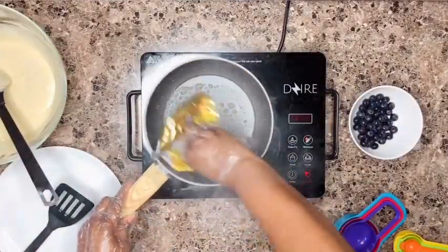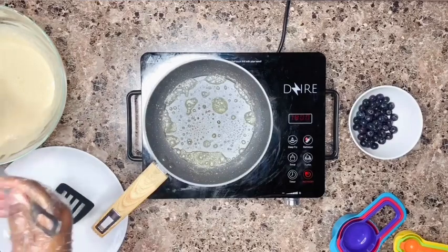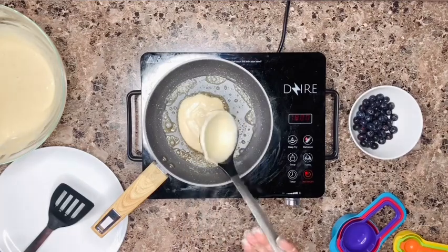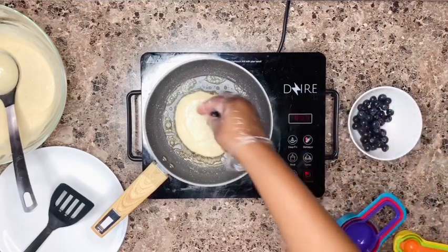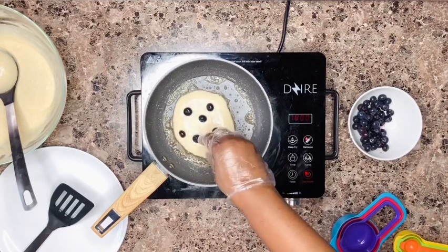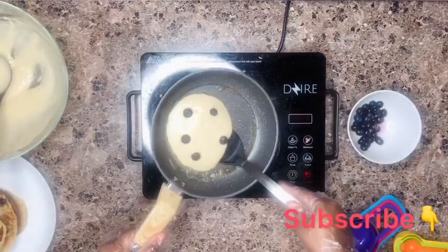In a hot frying pan, we're going to rub some unsalted butter. Then we add our pancake batter. I like to add my blueberries this way — directly on top — because I don't like to mix them into the batter. That way you can tell exactly how many blueberries are going onto each pancake. I want to make sure every single pancake has the same number of blueberries — no cheating here.